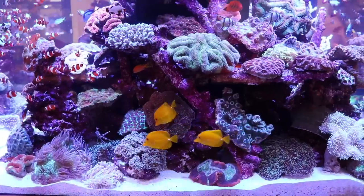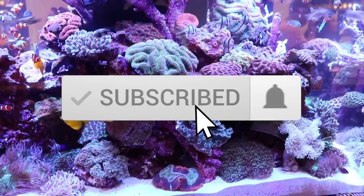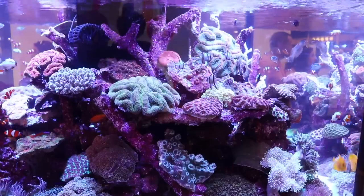Before we jump into that, if this is your first time here, this is where I talk about everything reef tank related. If you're new to the channel, make sure you hit that subscribe button and the bell so you can be notified every time we upload a new video.